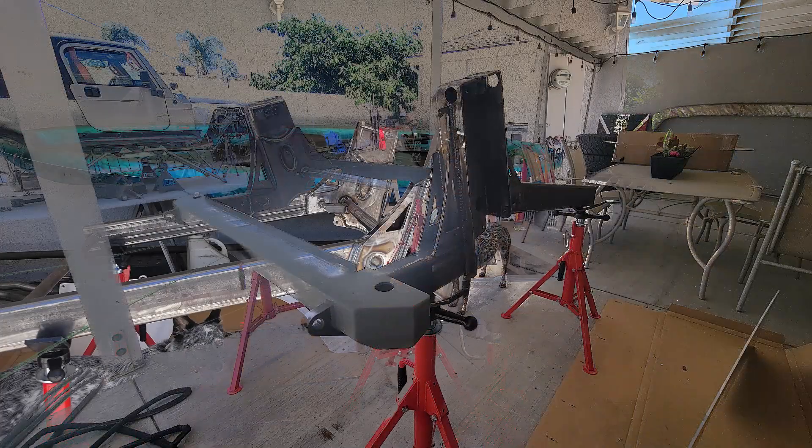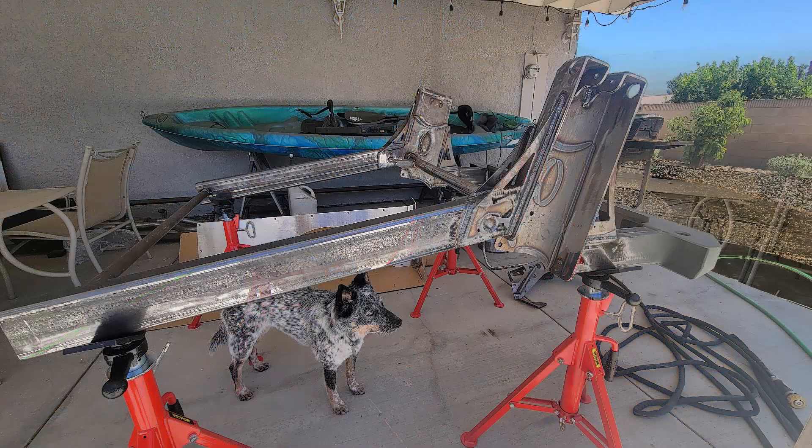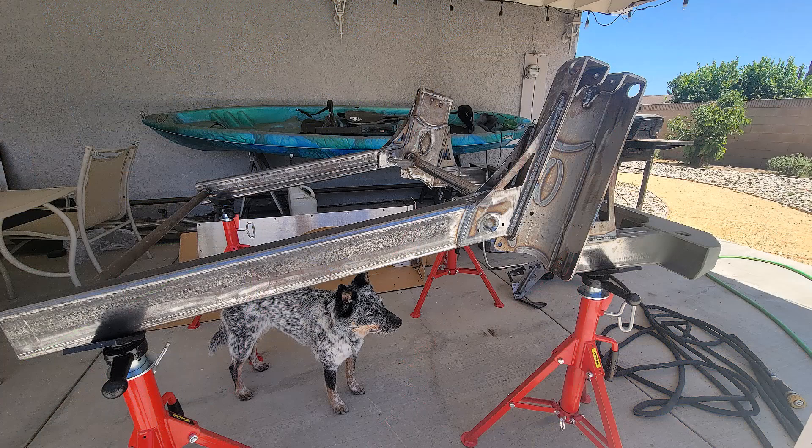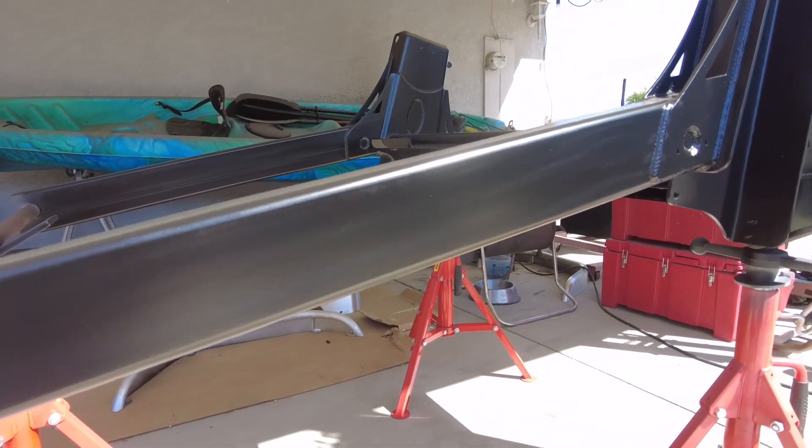The frame is all built, primed, and painted and ready to go in the Jeep. Now the fun part starts — I've got to take tedious measurements to figure out where I need to cut my frame to get this to fit in just right.